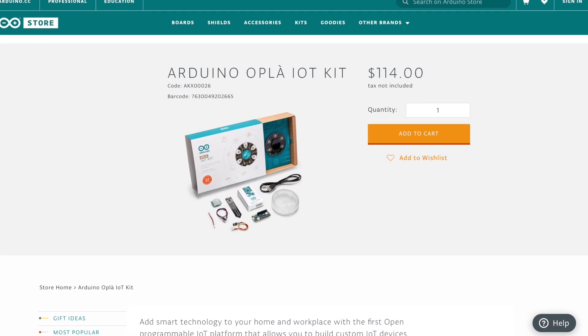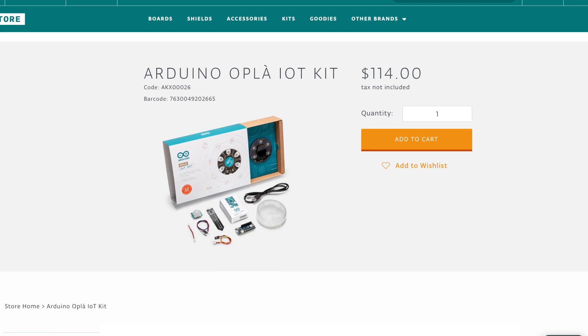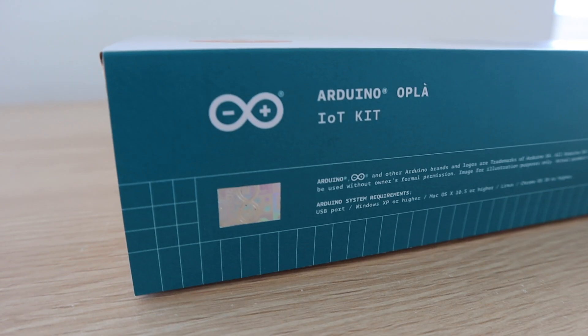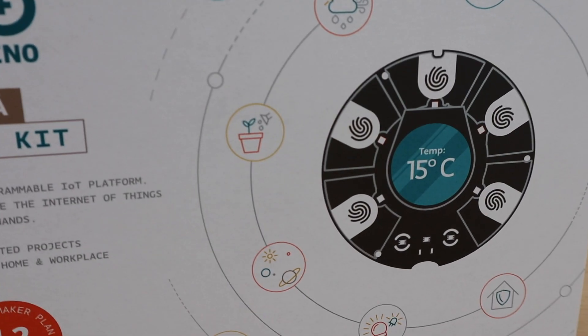The kit sells for $114 from the official Arduino website. I've put links to the Arduino store product page and to the kit on Amazon in the video description. It is quite expensive, but it also comes with a lot of functionality on the IoT carrier board, which we'll get into in a bit.